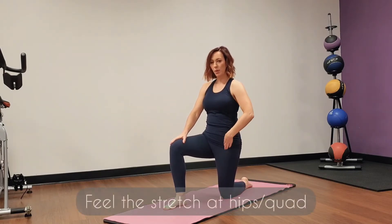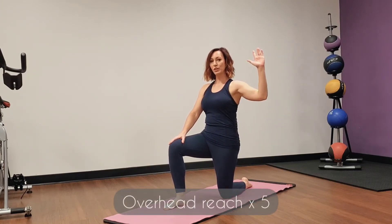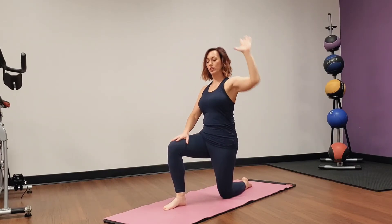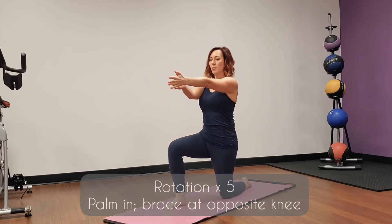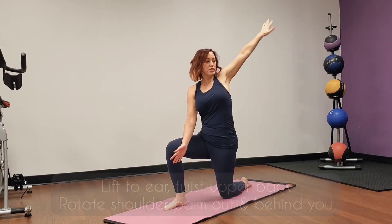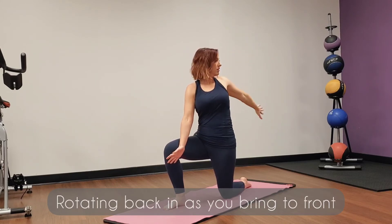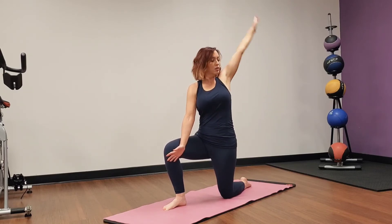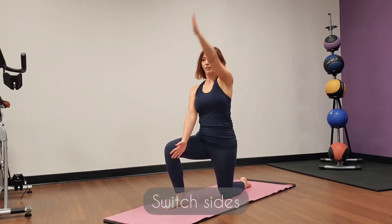We're going to get into our half kneeling position. Posterior tilt the pelvis, squeeze the glute — get that nice stretch right here. Reach over the front of your head five times: four, three, two, one. Now rotation — palm is facing in, elbow on the other knee, keep the hips forward, up to the ear, rotate, twist back. Palm is in, rotate — that's two, three, four, and five.